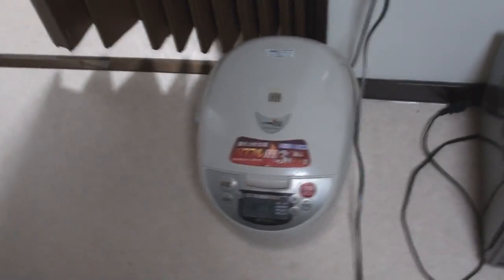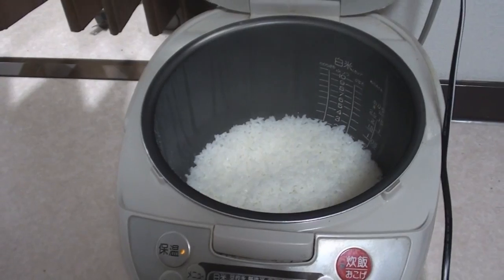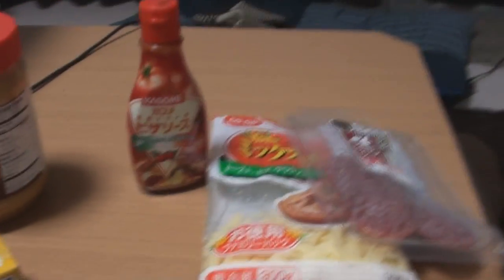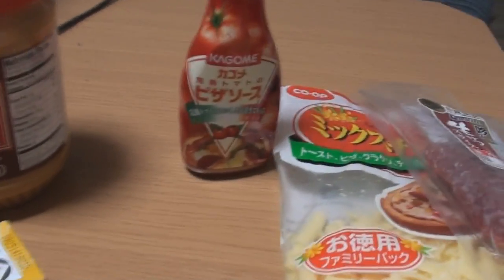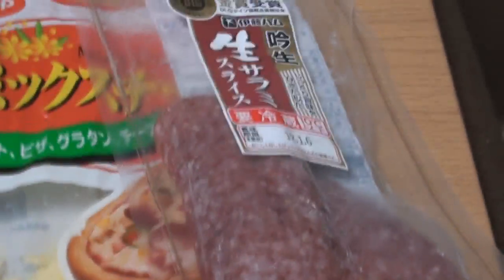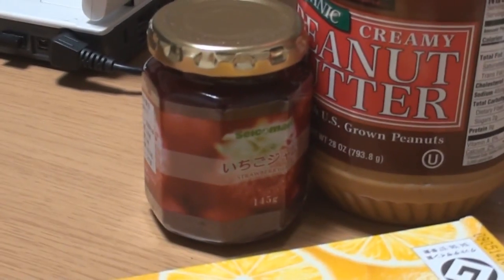First of all, I have a rice cooker and I've already made the rice, so that's the first step — make rice. I'm making two kinds of onigiris. The first one is pizza onigiri, so I've got Kagome pizza sauce, cheese, and pepperoni. And on this side, for the dessert onigiri, I've got peanut butter and strawberry jam.